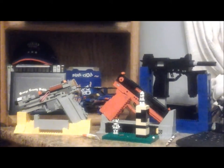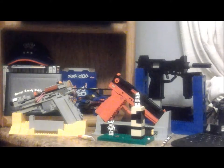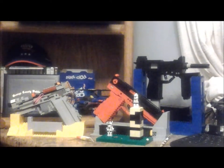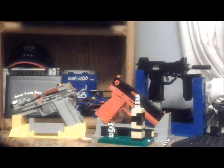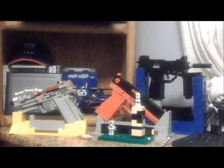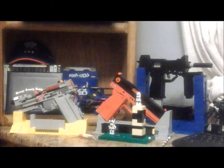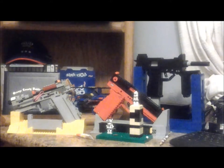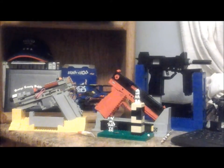This is part four of my 300 subscriber special, all in the same video. As I said in the previous part, I'm going to go over every single Lego gun in the arsenal and give you guys details about each one. We're going to start from the left and work our way right.